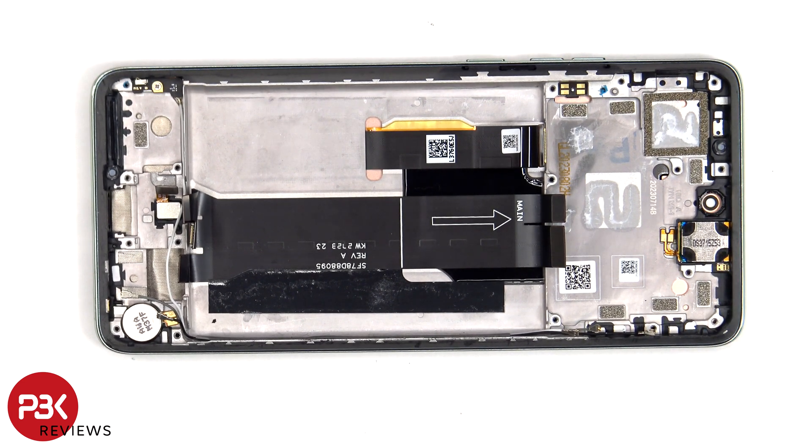Now if you need to replace the flex cable for the power button and volume keys, you'd also have to pry the screen off since the flex cable runs through an opening in the mid-frame and is sandwiched between the screen and the frame itself.